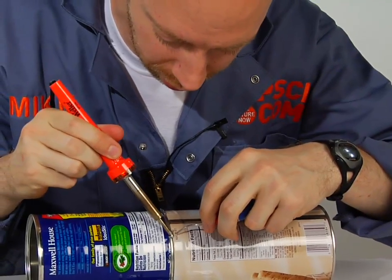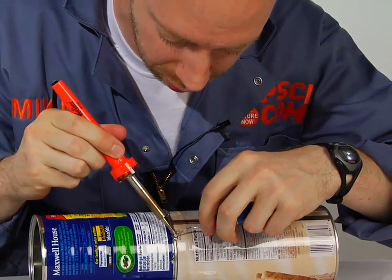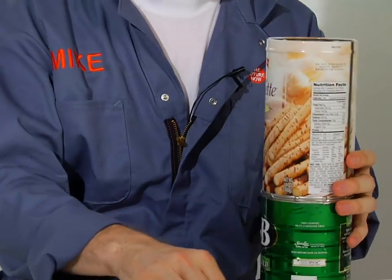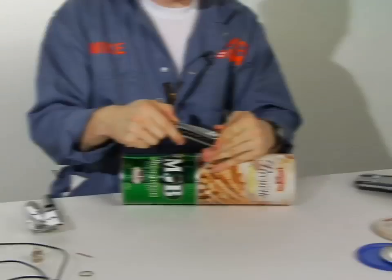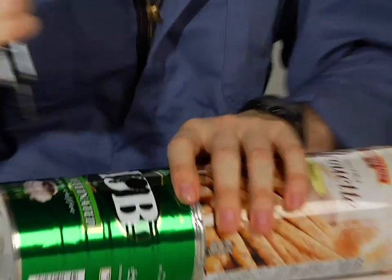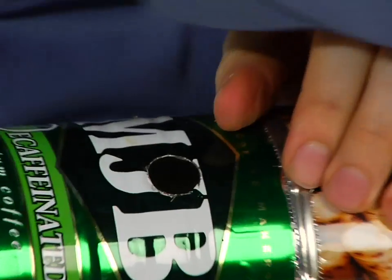I'm just using a lot of solder, letting it kind of drip in there in between, just to make sure these things hold together. That's really the important part. The next step is to put a hole in where we're going to put in the antenna parts. What you're going to want to do is measure 97mm up from the closed end, then stab through and cut out to make yourself a nice clean hole.